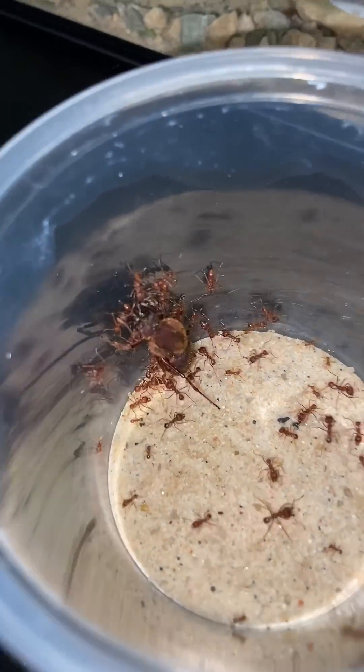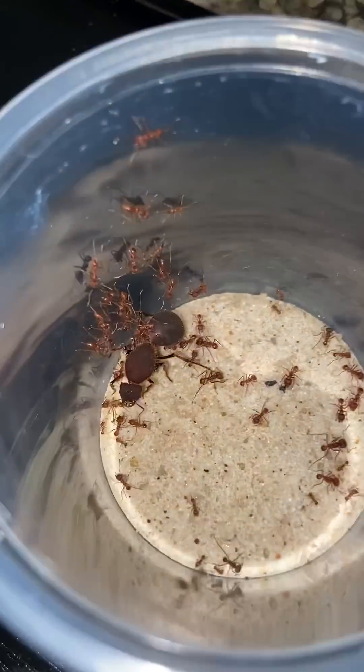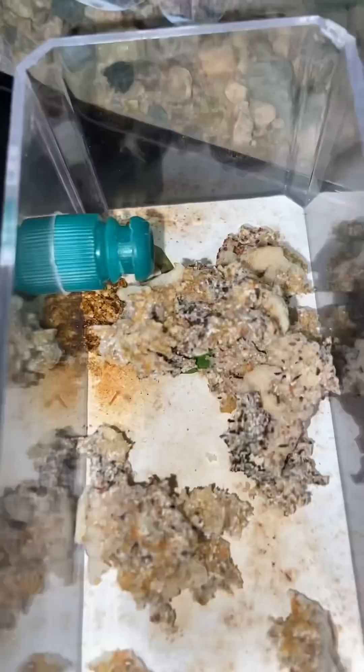I estimate there are about 50 workers in here, which is actually pretty good. Inside the old nest is their old fungus garden as well as a bunch of infertile eggs. For whatever reason none of these eggs ever hatched and they serve no real purpose for Bertha, so everything else in here is basically going to the trash.